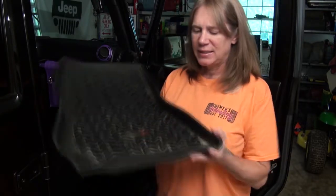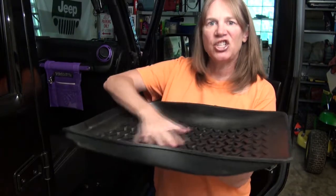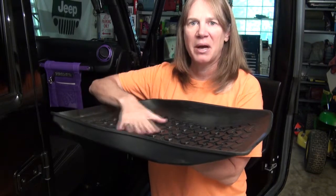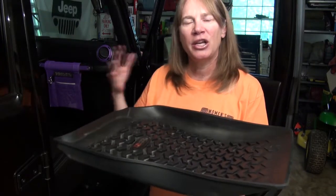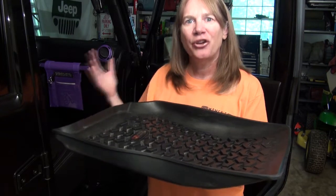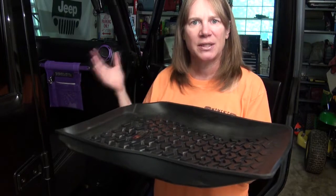And they have these lips here, you can see, that would keep the slushy melted snow, the road salt, the mud — it keeps it in here so it's easy to take out and dump it out. Because over a week of climbing in and out of your Jeep in all that road salt and mud and slush, you're going to collect a lot of it in your Jeep. And you don't want that salt to stay in your Jeep.